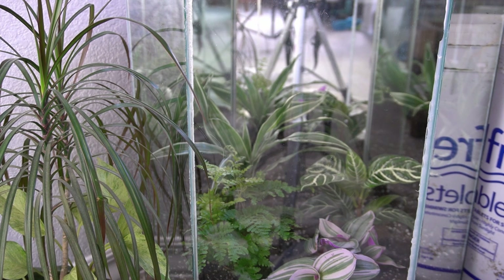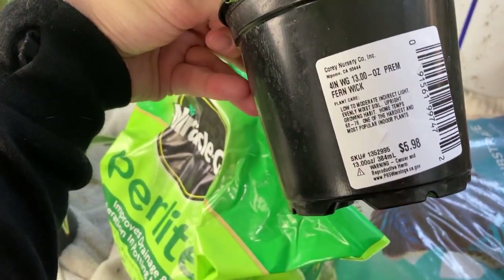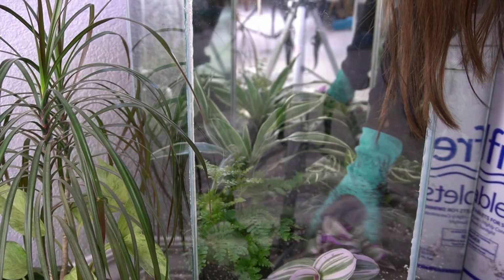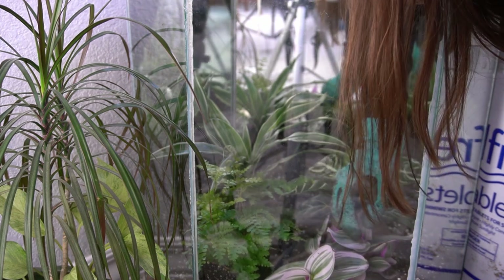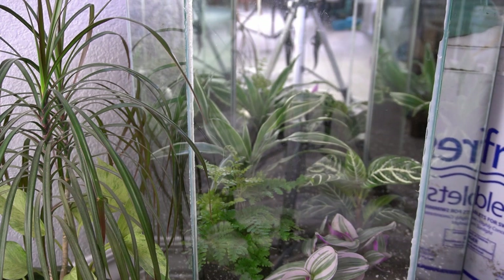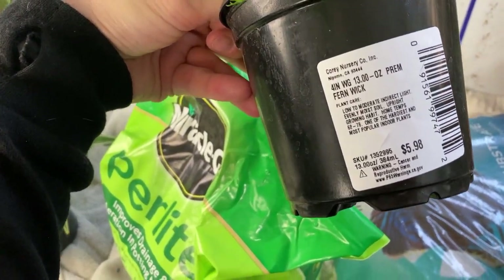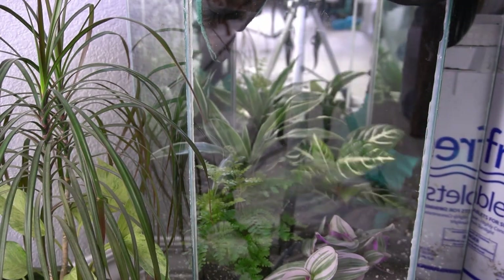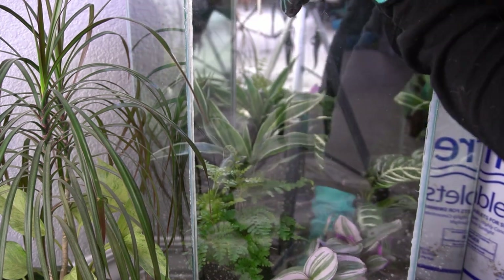I really wanted a fern for the terrarium because I think they would do really well in this kind of environment, so I bought this one from Lowe's. I think it might be an autumn fern — that's what Siri thought at least, but I'm not sure. I'm kind of annoyed because it didn't say what variety of fern it is on the tag, it just said that it was easy to grow. I usually like to know the exact name of the plants that I'm growing so I can research their care needs, but I decided just to roll the dice on this one and see how it goes.